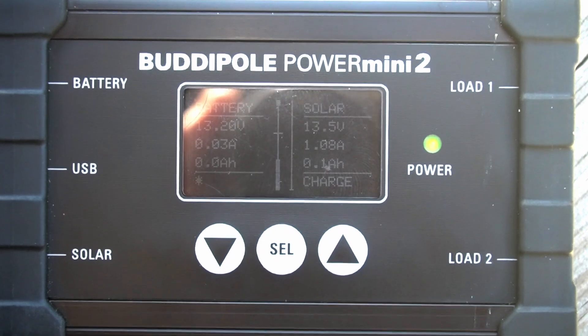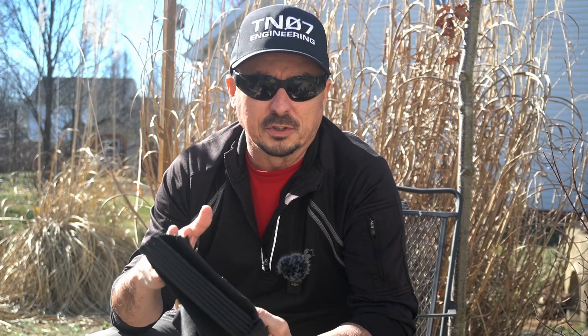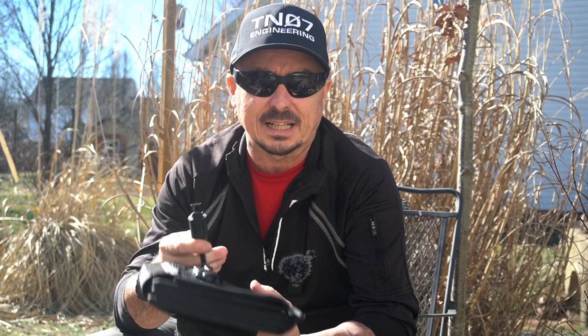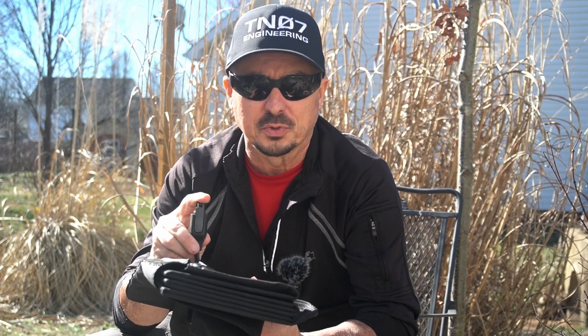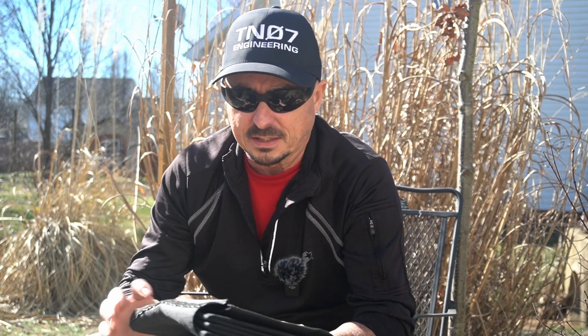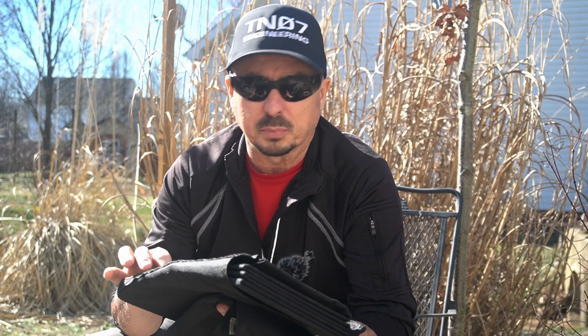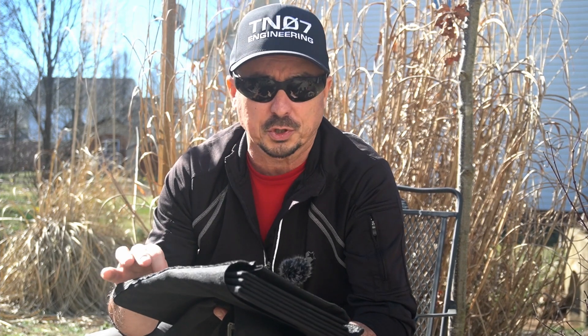We would need to double that since this is the 30 watt panel of the bunch. As for output, the Powerfilm has the least amount of ports — exactly one. I've made up a cable that attaches to it and has power poles on the other end, but you are limited to a single power output that plugs into the solar charge controller.